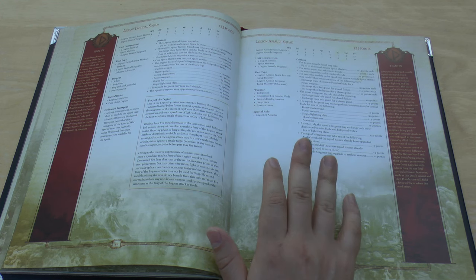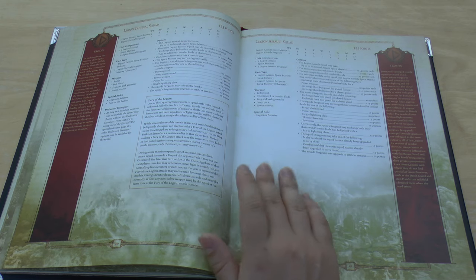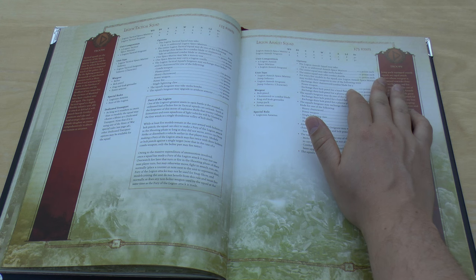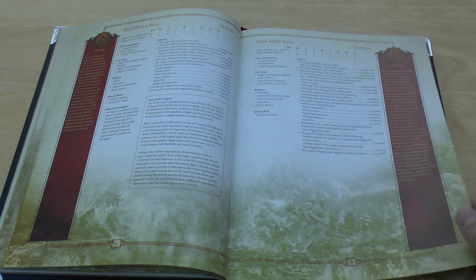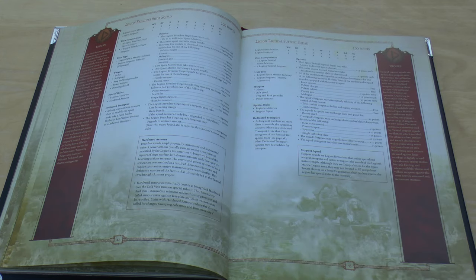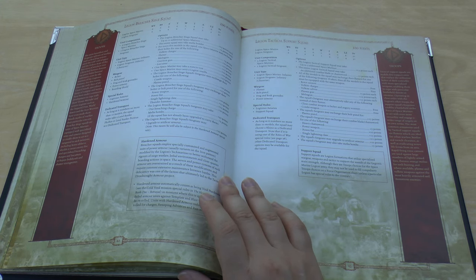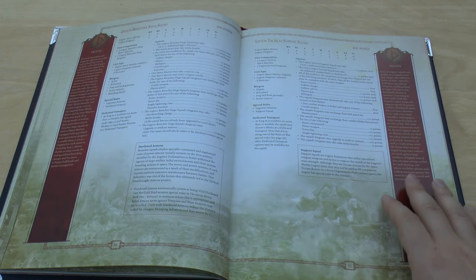Legion Assault Squads have dropped heavily in points — now only 175 points, where before they were 250 points for 10. The additional Marines are 13 points instead of 15. The Breacher Squad has also gone down by 25 points — you can get 10 Breachers for 200 points, which is great, though additional Breachers are 15 points instead of 10. For the Tactical Support Squad, they can now take additional Close Combat Weapons for 2 points, Rotor Cannons, and Full-Cut Charger upgrades — now 3 upgrades.